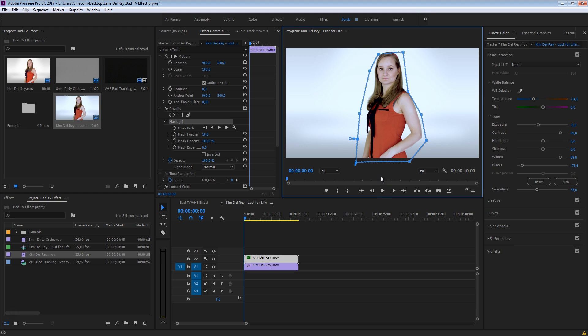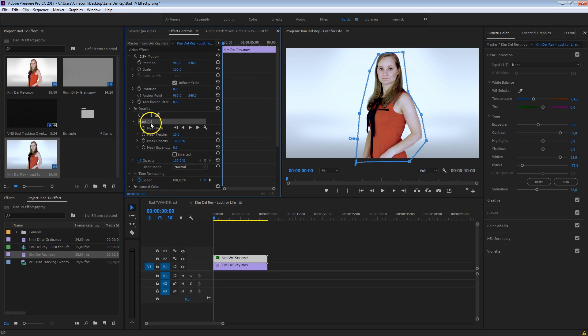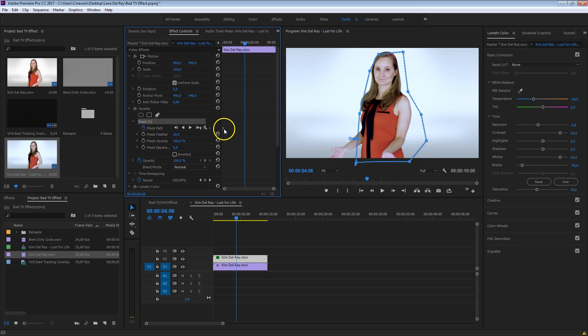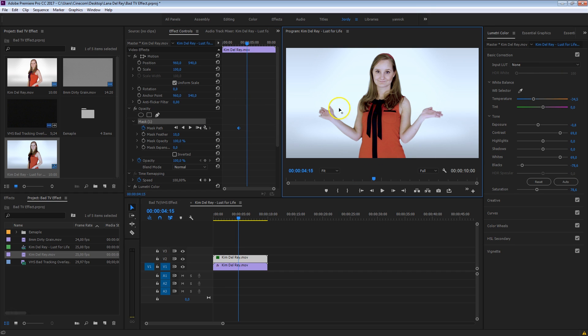First, make sure that you are at the beginning of your timeline, then take the pen tool underneath the opacity and draw a very quick and rough mask around her — it really doesn't have to be perfect. Then we want to track that mask together with her. We can either press the play button to make the mask automatically track with the subject, but because Kim is standing still, we can just do this manually. I'll create a keyframe for the mask path in the beginning, scrub forward to where she changes position, and move the mask accordingly.